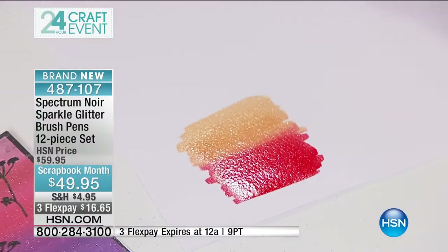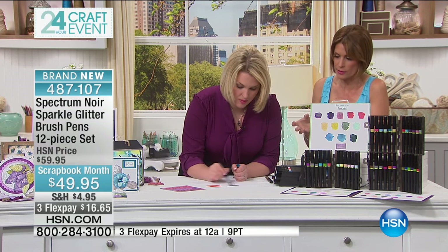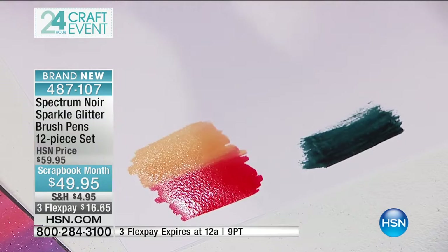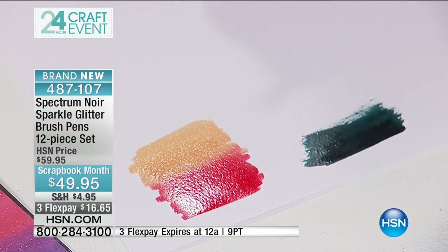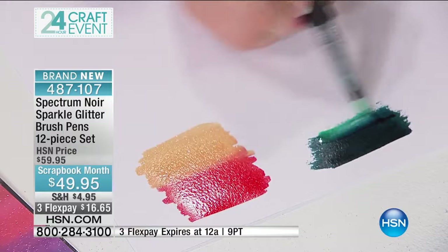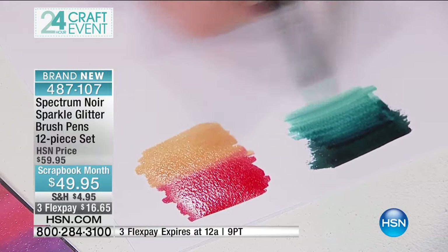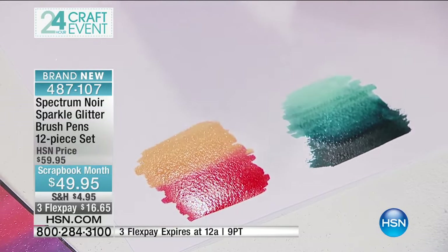The ability to blend is what is so amazing — it's almost like using paint, but so much easier with a marker. It's the controlled fashion in which you can work. You go straight from one color and blend it into the next. Because it's only releasing exactly the right amount of sparkle as it releases the color, you get that perfect blend from one to the next.